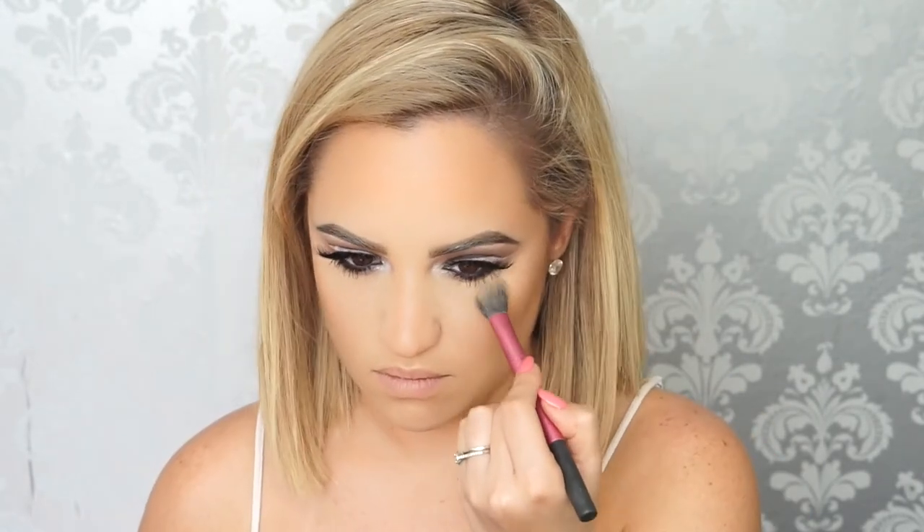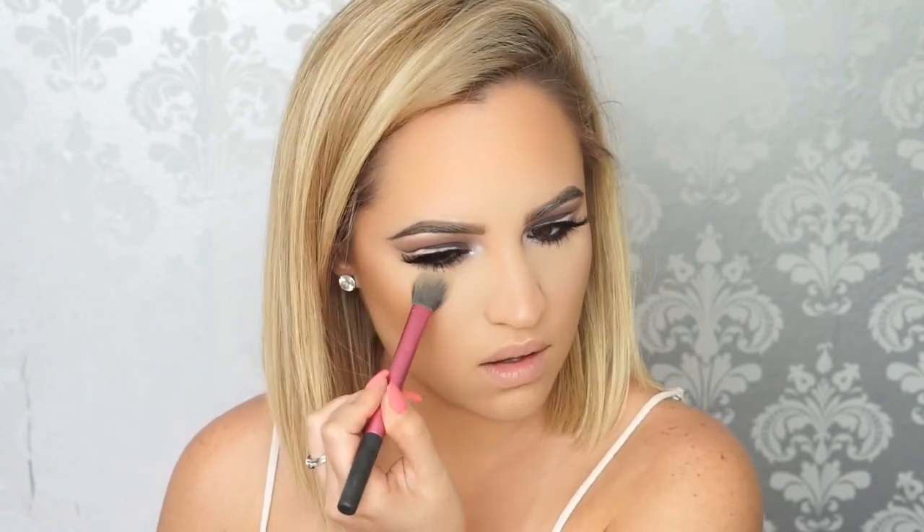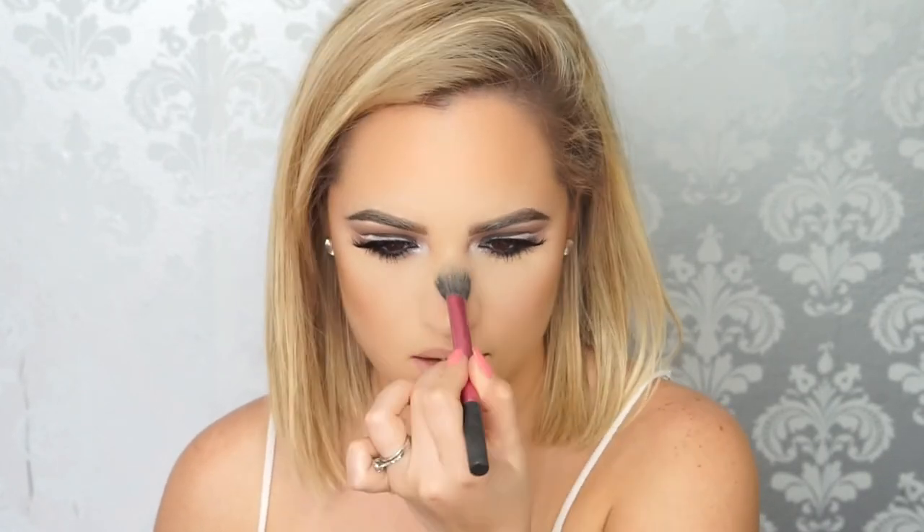To brighten up my under eye, I'm taking the same Anastasia Contour Kit. I just took the banana shade and I'm stamping it on under my eyes really softly. This is going to help me look a little less dull under the eyes. I also like to put a little bit on my forehead and chin, just dusting it very softly.